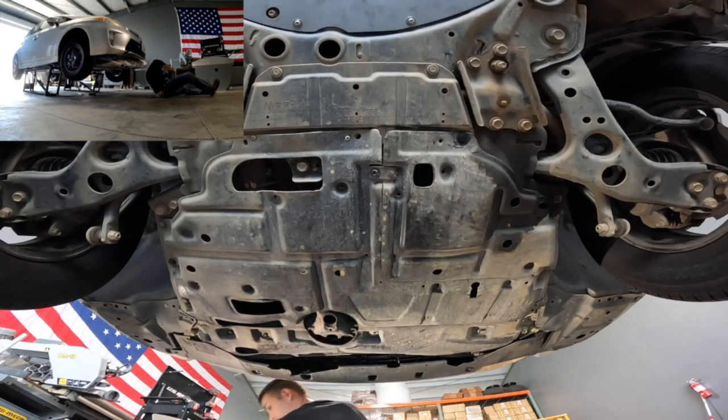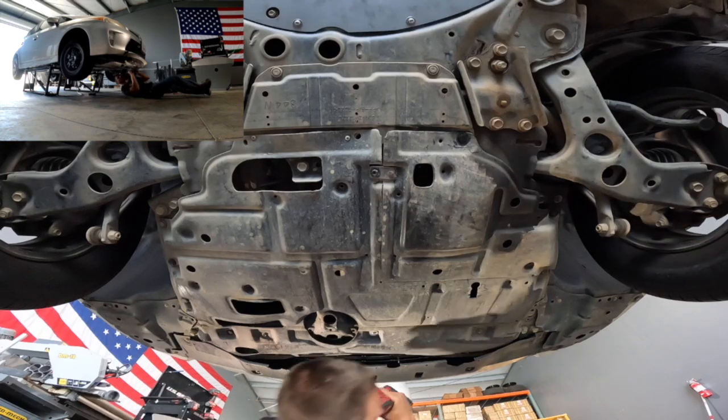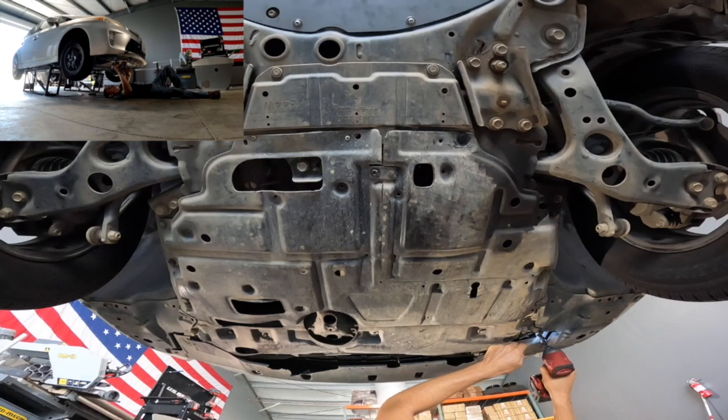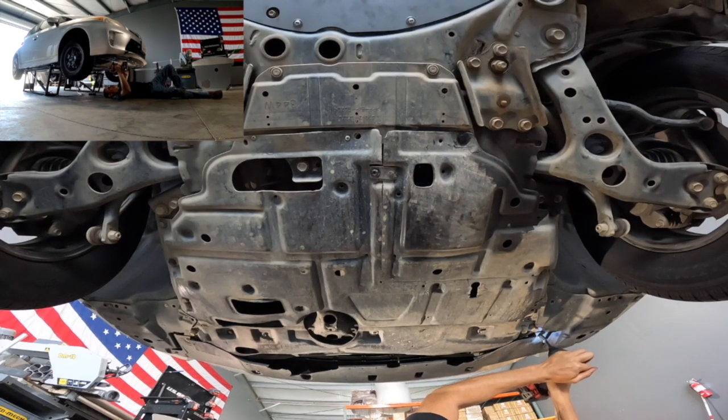There are really only a few tools you're going to need for this job. One is going to be a 10mm socket, another is going to be a panel removal tool or a flathead screwdriver, and the next is going to be a 17mm socket.